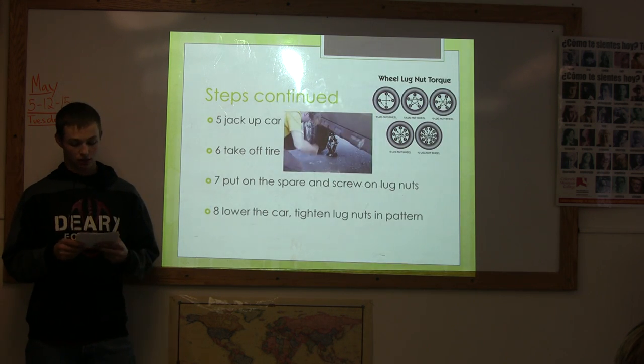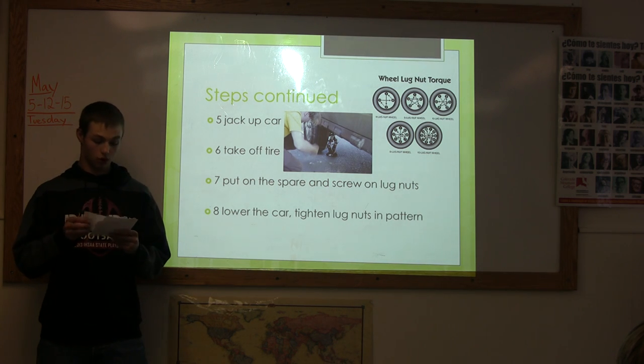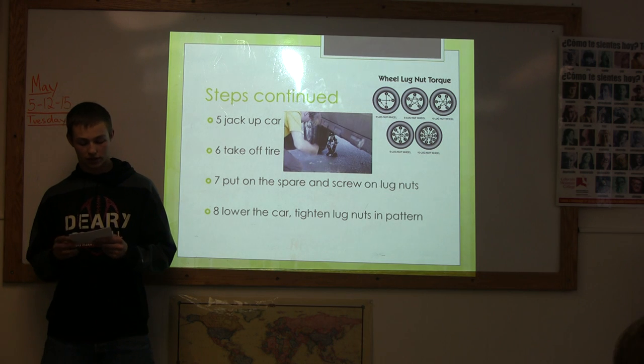Step 5. Jack the car up. When doing this, make sure the jack is planted on solid, firm ground.